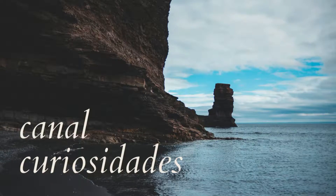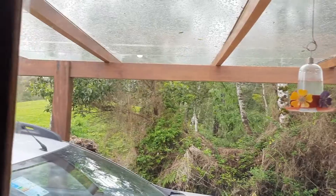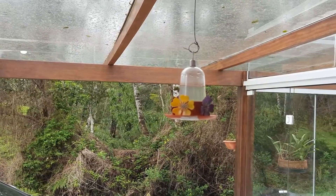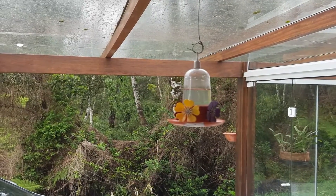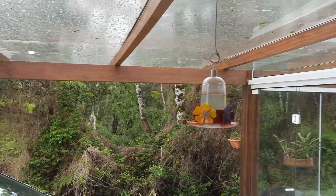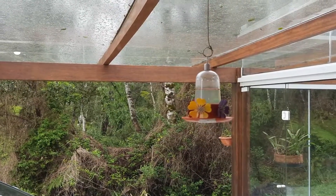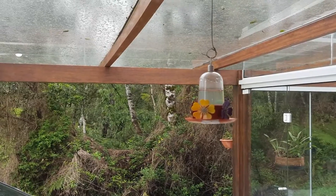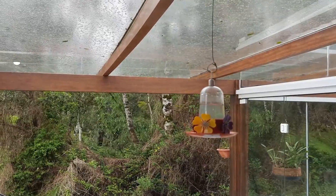Let's get started. Guys, I have here, as I already showed you on my channel, a bebedouro (bird feeder) that I use to feed the fish. Now I'm going to show you what I'm preparing for these fish.